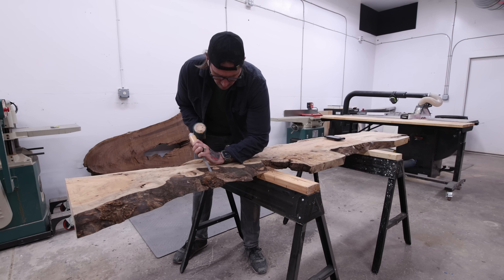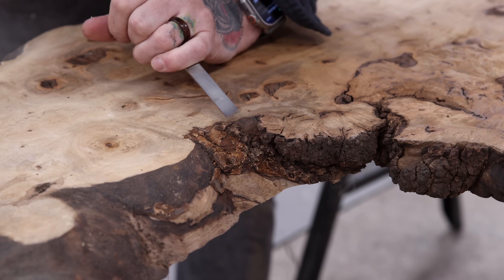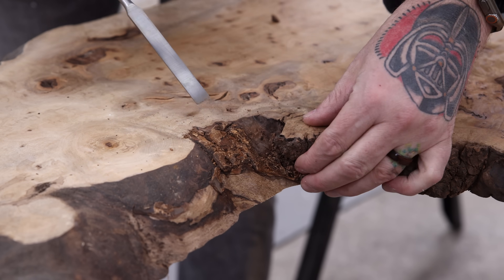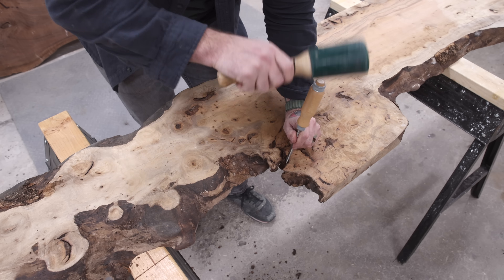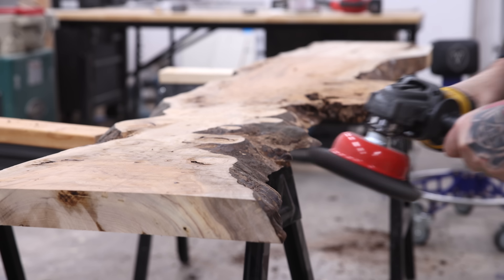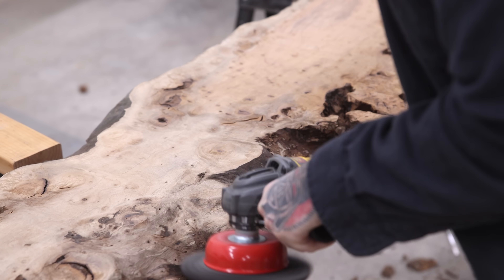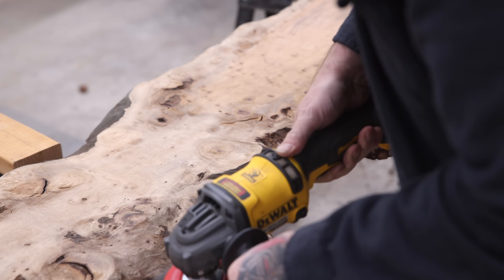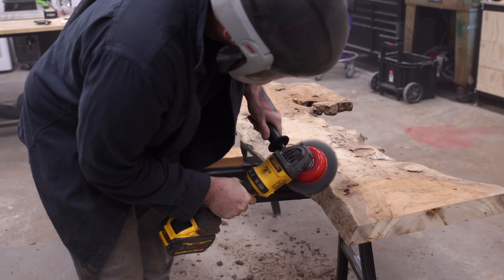These myrtle slabs are rare because of the combination of figure and color, especially all the burl along the edges. But this also means there are tons of weird bark inclusions and little nooks that I need to clean up and fill with epoxy later on. I'm using this big wire wheel to clean up the edges — normally this would be overkill, as this is actually the wire wheel I use for metalworking. But since I'm going to be pouring epoxy, I'm not really worried about the rough texture on those inside edges.